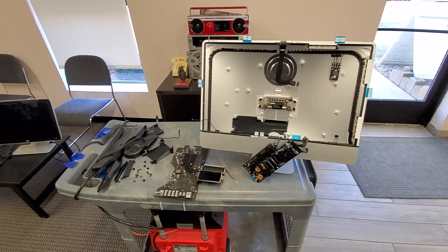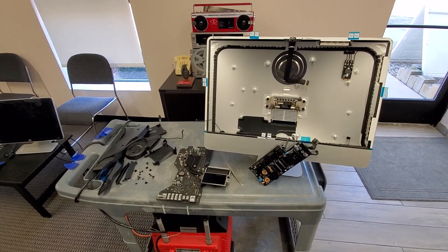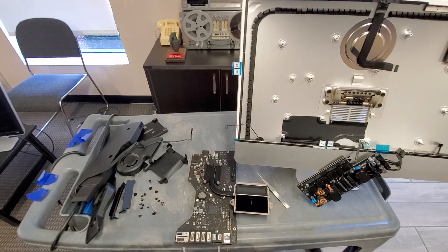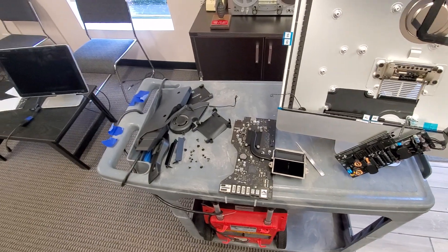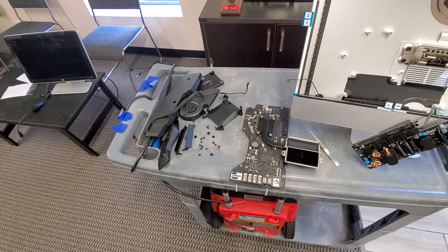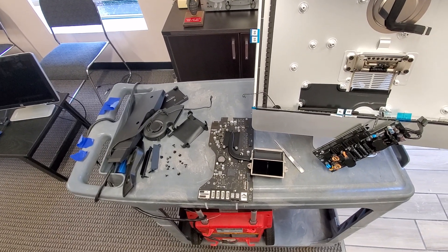Hello everybody, this is Abraham with Nashor Computer Services. What we got here is an iMac — I don't know what year it is, but it is an i5, and the problem with it is that it's running really, really slow. The hard drive has been replaced with an SSD and it's still running slow.